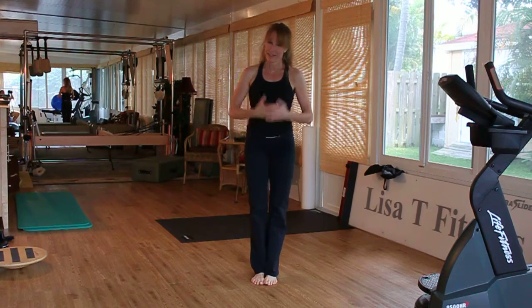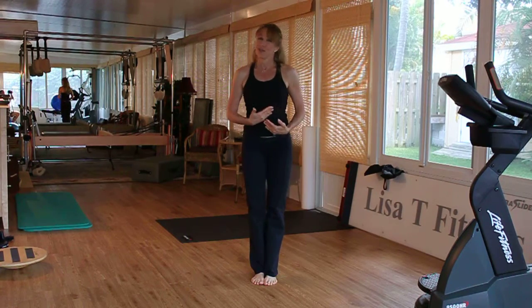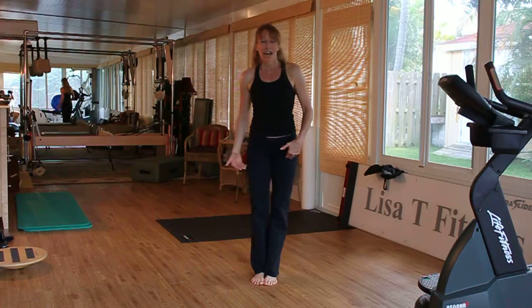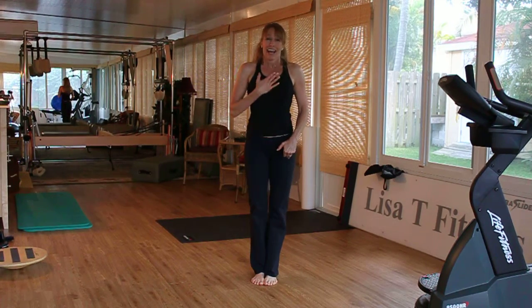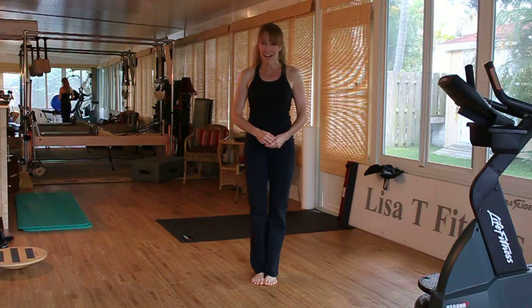Whatever you decide to do, this definitely challenges the whole front part of your body: your shoulders, your chest, your abs, your glutes, your quads, your hamstrings, your back muscles, your triceps, and your heart. Thank you so much for joining me, and have a wonderful day.